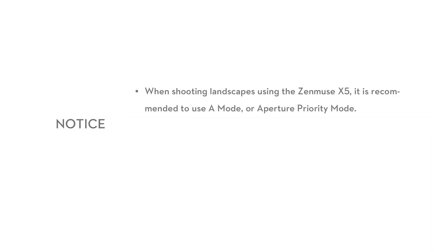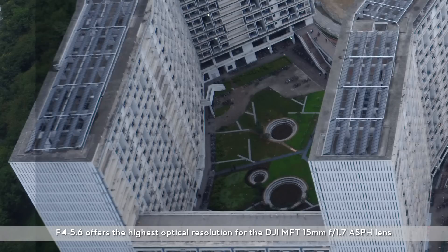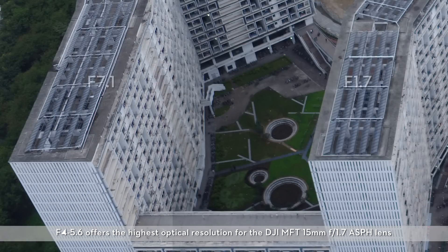Zenmuse X5 shooting tips. When shooting landscapes using the Zenmuse X5, it is recommended to use A mode or aperture priority mode. On clear sunny days when light levels are sufficient, ISO can be switched to auto mode. The recommended apertures for landscape photography are between F5 and F8. F4 through F5.6 offers the highest optical resolution for the DJI MFT 15mm F1.7 ASPH lens.